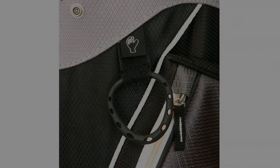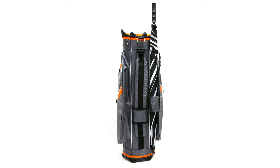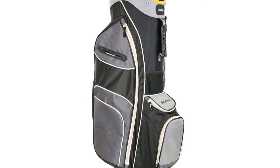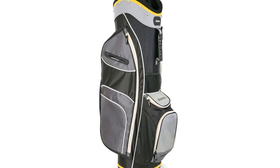Weighing under four and a half pounds, it's constructed from textured and lightweight durable nylon materials to provide you many years of service. For any player who prefers to ride on a cart, it can also be used effectively on push and motorized carts.